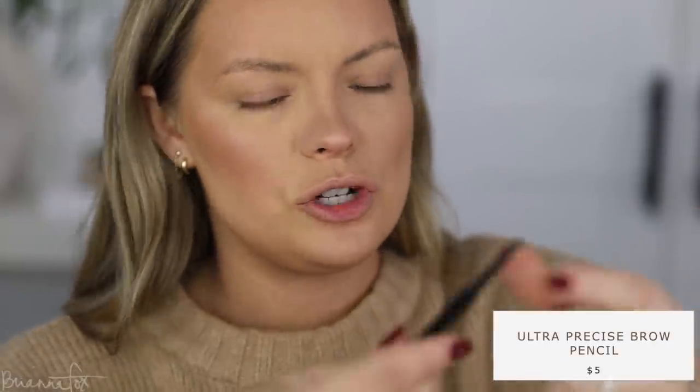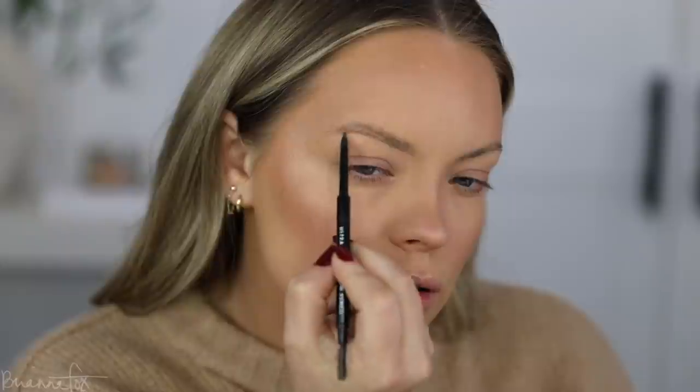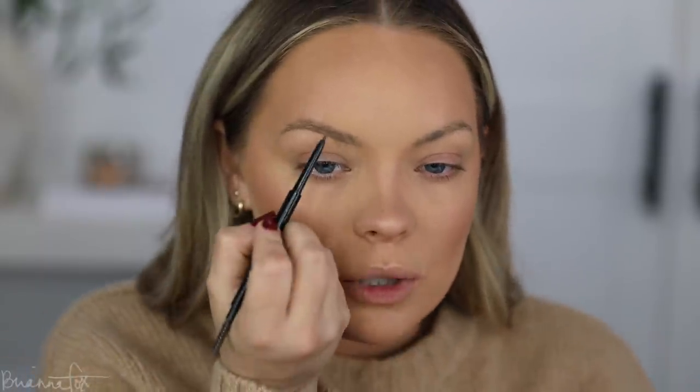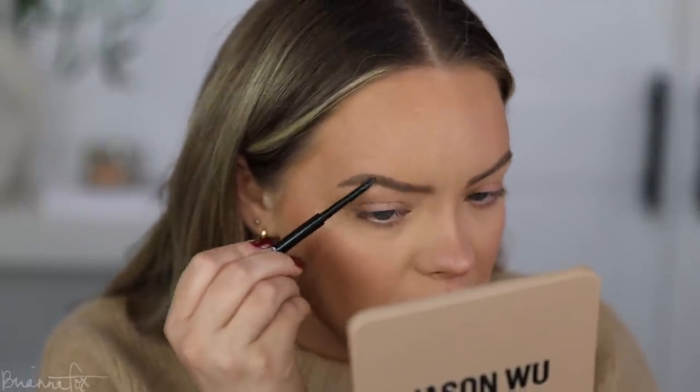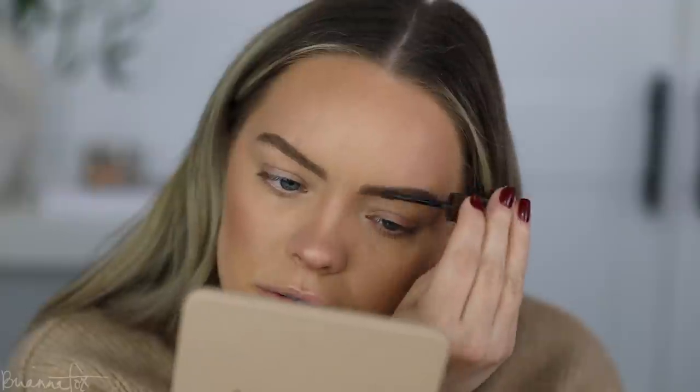I'm going into the e.l.f. Ultra Precise Brow Pencil — I believe this is in neutral brown — and I'm going to fill in my eyebrows. Lately I've been trying to do them from far away with my mirror right underneath the camera, so I don't go in as harsh. It really helps so I don't overfill them and they don't go on too dark and pigmented. Now that the majority of the brows are done I'll look closer to check the details and deepen up the tails a little bit, then use a little bit of brow gel to fluff them up.